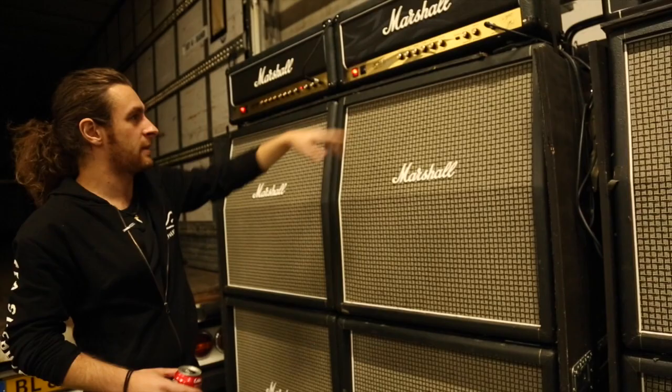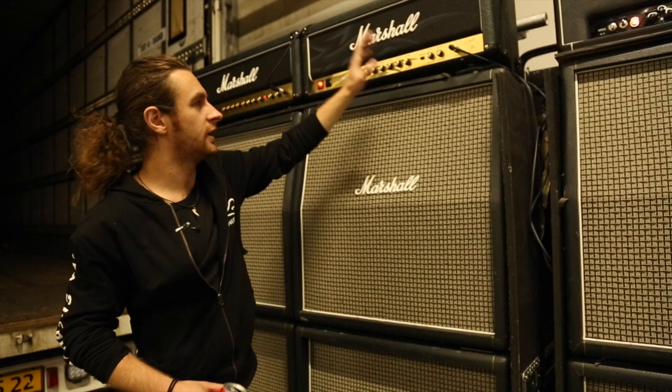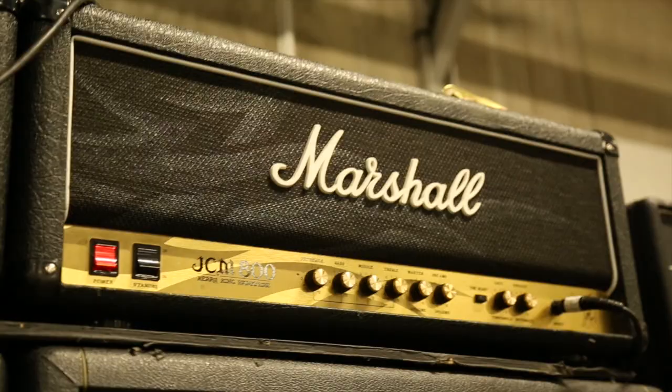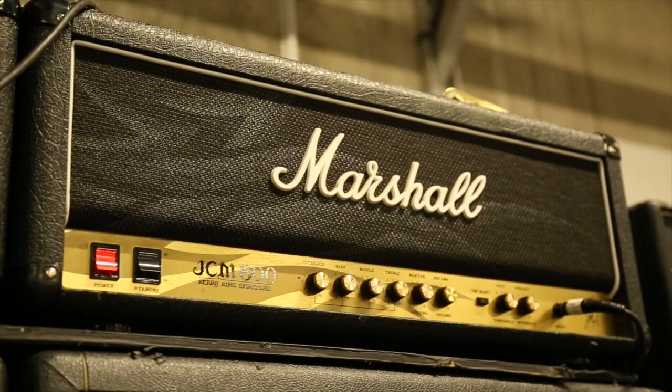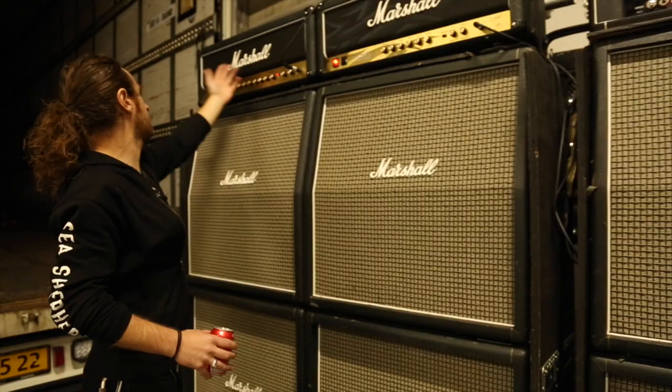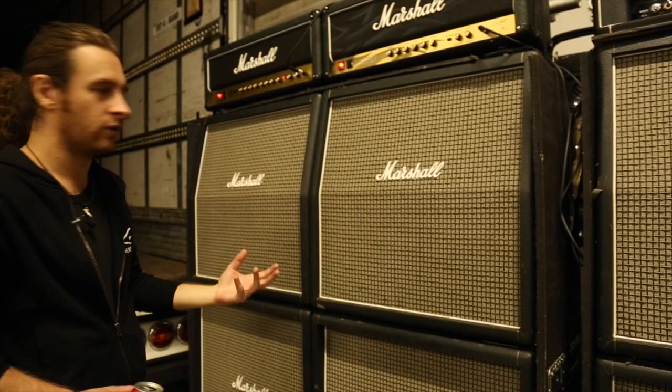We don't have the beast mode thing in — it's like a gate or something, not something we're using. Because what this essentially is — the Kerry King — it's essentially just a hot-rodded 800, and it fucking sounds awesome. We love a JCM 800, so we get a nice beastie sound out of it. And then of course there's the classic JCM 2000 — we've had that sound kicking around for a long time, especially on the road.